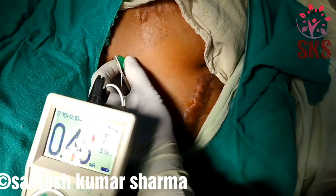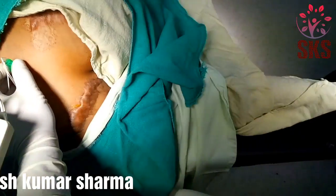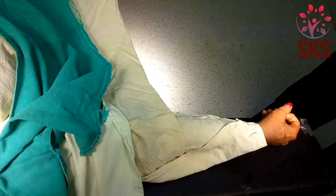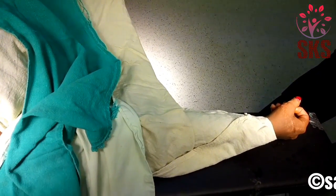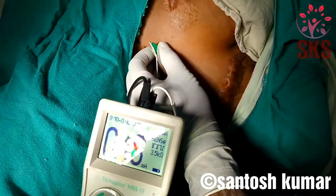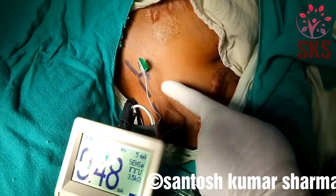Now I will inject the drug. Just 1ml inject. I have injected and it has disappeared — this is called a positive Raj test, at 0.48. I have injected the drug. See the needle final position.